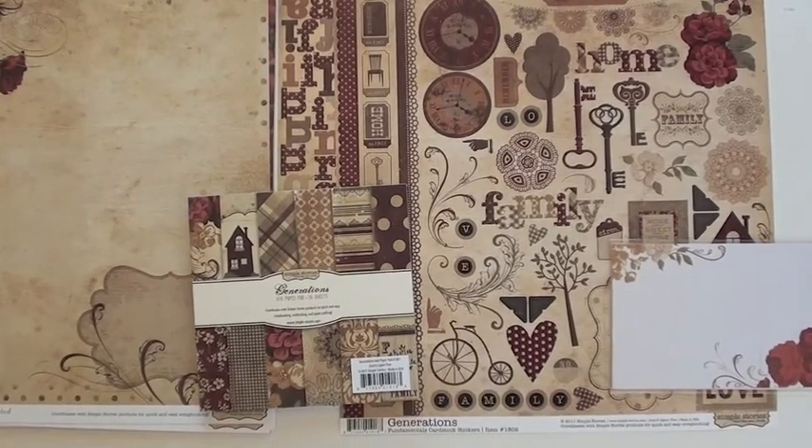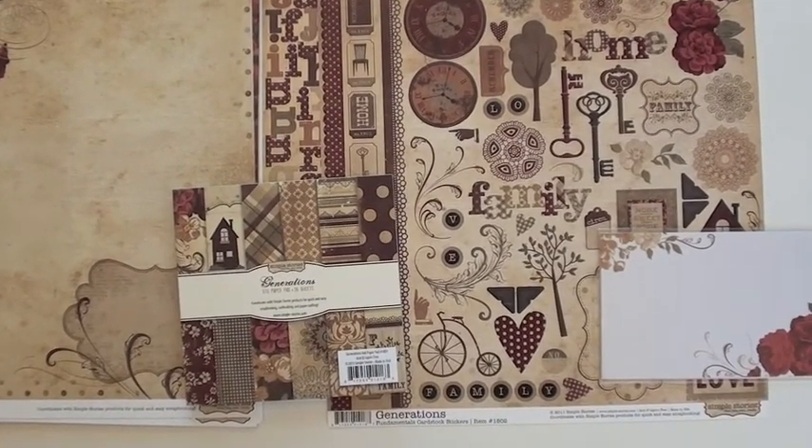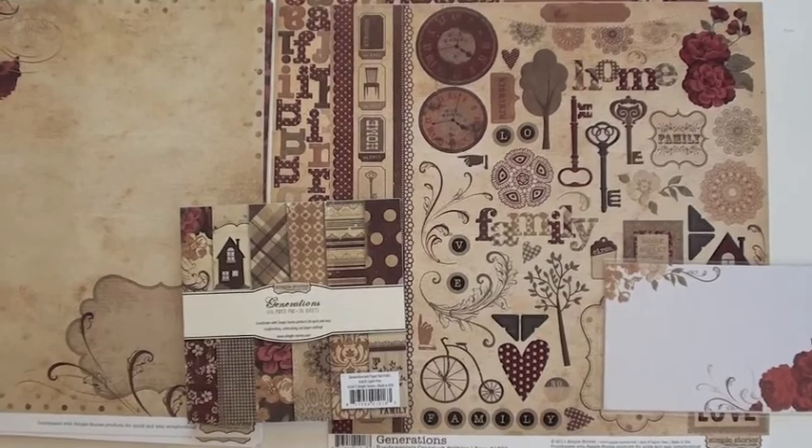We've got the family, home, Thanksgiving-y — all those fun things going on with a great collection from Simple Stories.